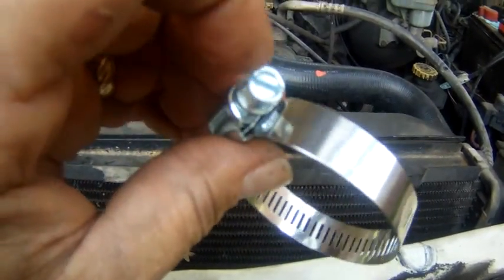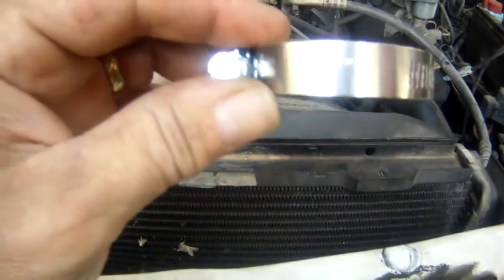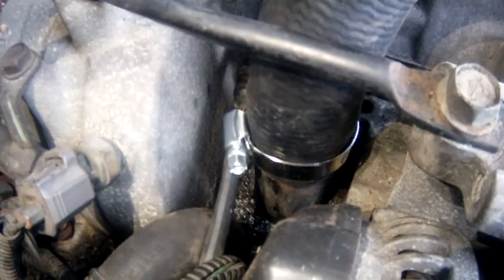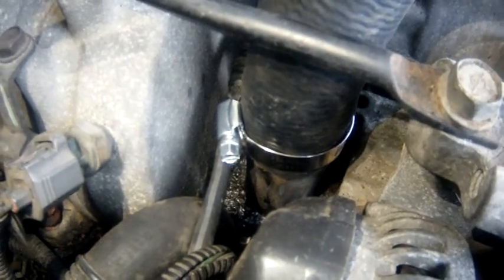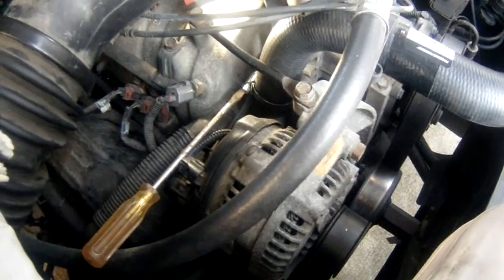They call them worm clamps — different names for them. This one was 80 cents, and with a 5/16 ratchet and socket that's what I used instead of the $56 tool. I slid it onto the hose, not too tight so it could still slide down to the engine block, then slid it over the little stub. I also used a 5/16 swivel socket to get in there and finagle it a little easier.